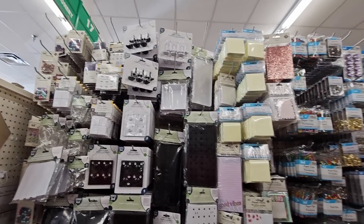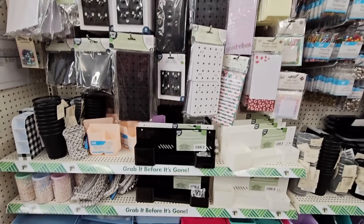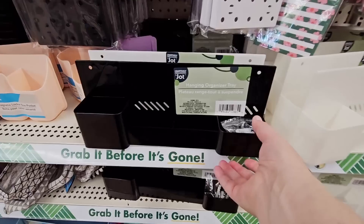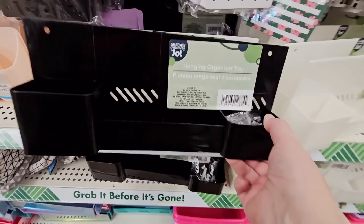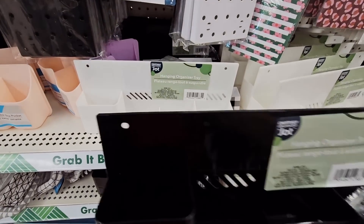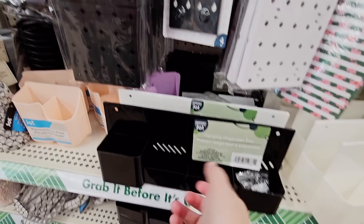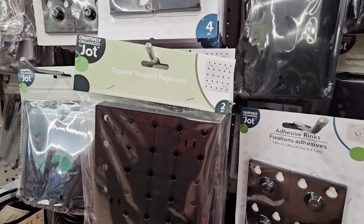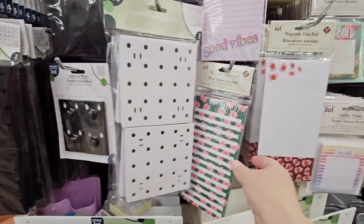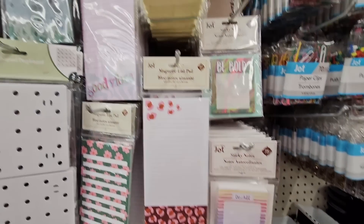But if you go down the aisles for office, there are so many neat things here. And I like that you don't have to look at the price — we all know it's $1.25. I do miss everything being a dollar. These are really cool — kind of hang those up on the wall to organize. The little pegboard — those are convenient, I like those being so small. And notepads — I absolutely love these.